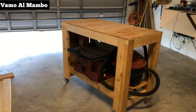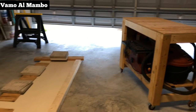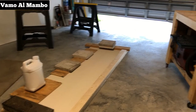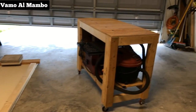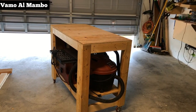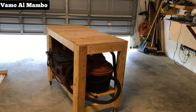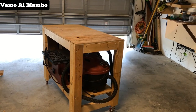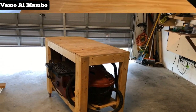No more working on the floor! That will suffice for my needs in this garage. You can always customize it — make it taller, shorter, wider, or longer, depending on your needs.